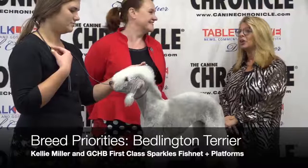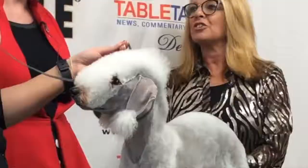Deb Cooper with the Canine Chronicle, and I am here with Kelly Miller, Roxanne, and Sparkle, and today we're going to talk to you about the Bedlington Terrier.